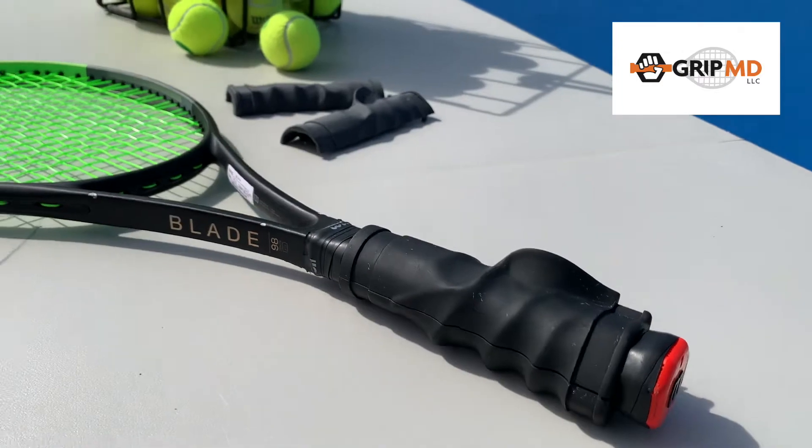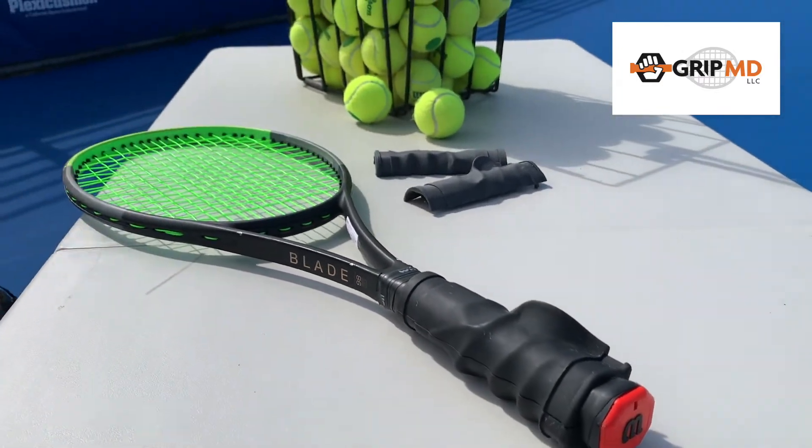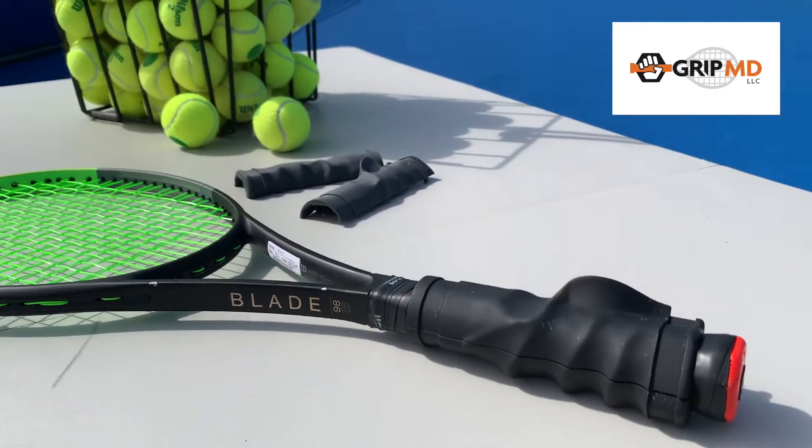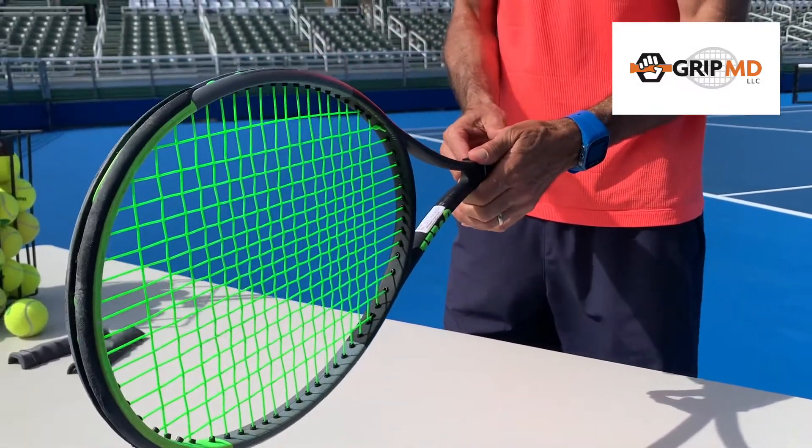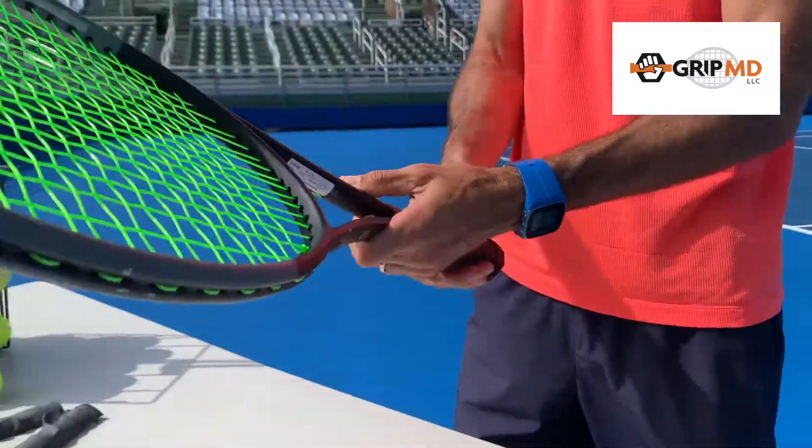The large ridge is designed to lock in your fingers and palm into the proper continental grip. Within seconds you can place the GripMD onto your racket and start dominating.